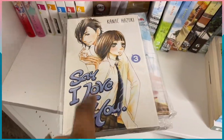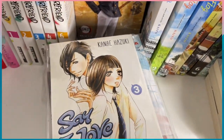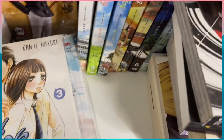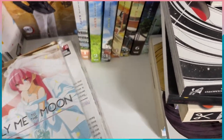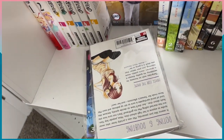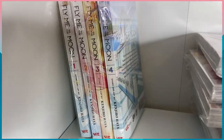We have more Bakemonogatari — volume seven goes in order with the ones we already found. Then Eden Zero volume ten, which goes before eleven. And then Say I Love You — this is a manga I read when I first started reading manga online and I loved it, so I started buying the volumes. I have volume three. Also Fly Me to the Moon volume one, so I now have a full set of four volumes for that.